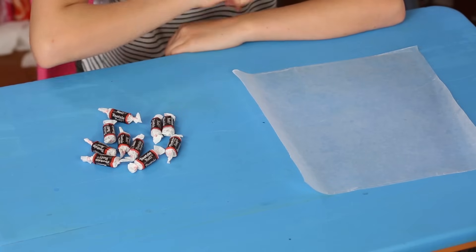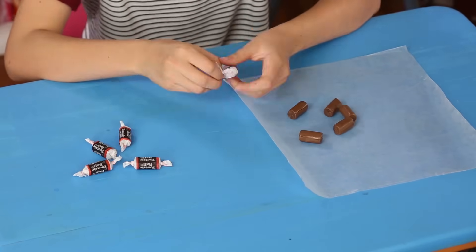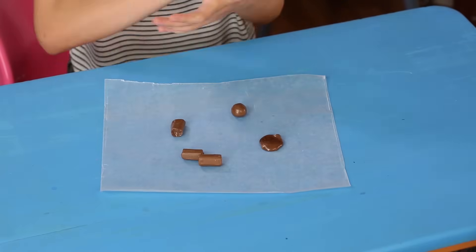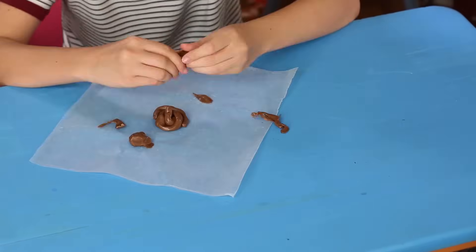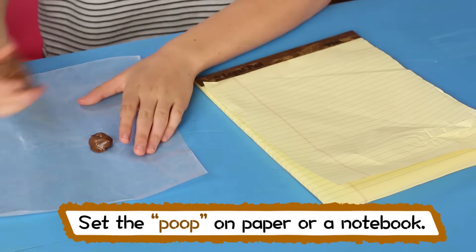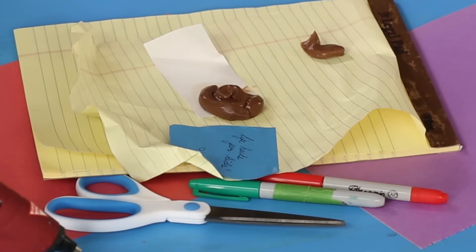For this, you'll need Tootsie Rolls, a microwave, and wax paper. Unwrap the candies and place them on a piece of wax paper. Microwave them for 10 seconds. Then roll them in your hands and shape them like doggy poo. Now, set the trap. I'll put the Chocopoo on my notebook and add some scraps of paper — it'll look just like my dog had an accident.